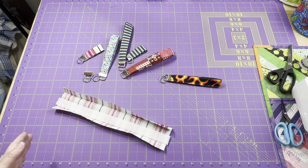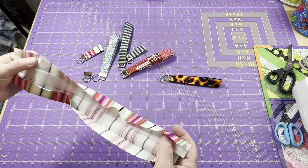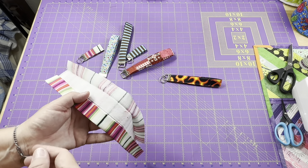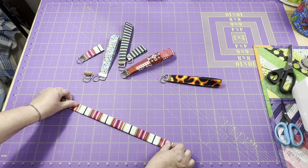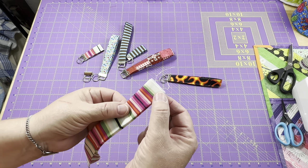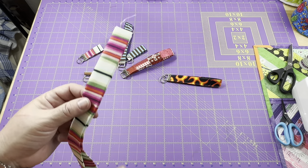Give that a nice press following the manufacturer's directions. The fusible fleece is all pressed in there. Now if you're using batting, you can put a little bit of glue stick in there to hold it in place, or add some pins. I like using fusible fleece because as I'm moving through the next steps, I don't have to worry about things shifting. I refold everything at my ironing station and give it another good press. Then I'm going to take this to my sewing machine and top stitch down both sides — about an eighth to a quarter of an inch down each side with straight line stitching.